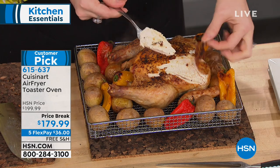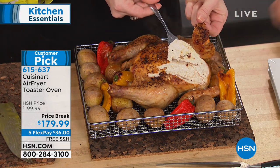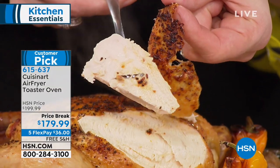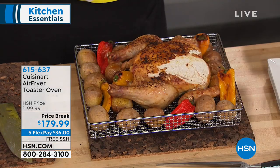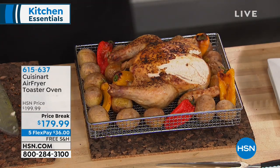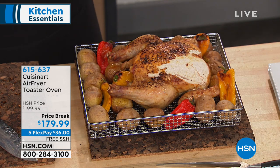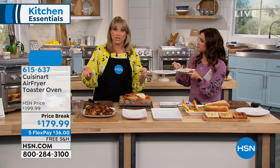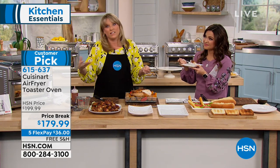Look at this — crispy skin on the outside, moist and juicy white meat on the inside. You can see the juice just dripping. It's not going to dry out because we did this on convection bake. If you've always envied people who own convection ovens — they paid a thousand extra dollars for that feature, sometimes more. This is nowhere near a thousand dollars and you're getting a convection oven that's also an air fryer.